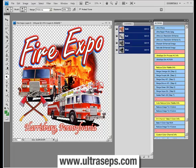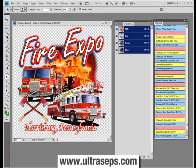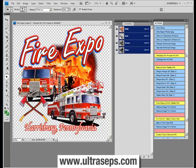Ultraceps contains not only one but two completely different simulated process color separation programs. One is named Ultraceps Sim Number 1 and the other is named Ultraceps Sim Number 2. These are totally different from one another and generate a totally different look, operating on different principles.